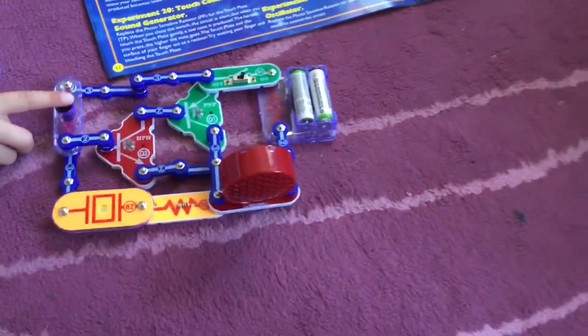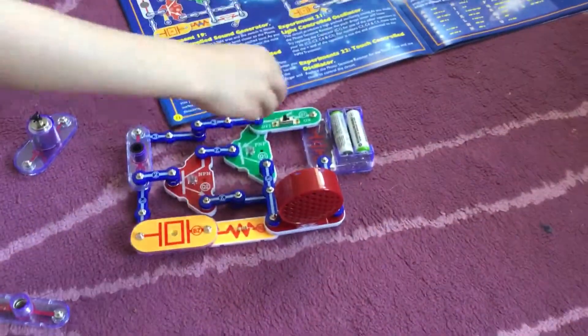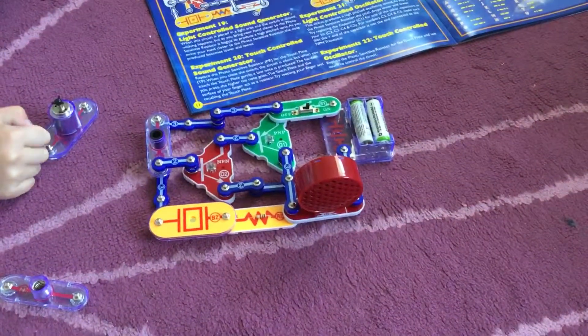Together we just made this circuit, and Deanna's going to show us how it works. First we turn it on, and then we have a speaker here.